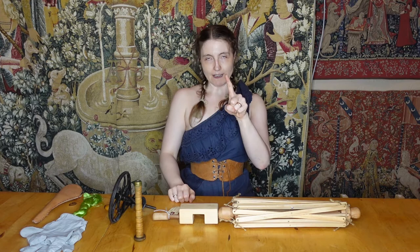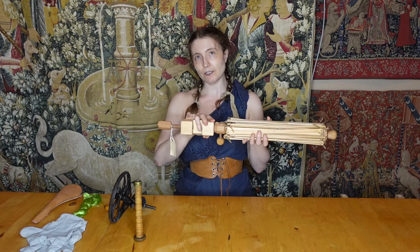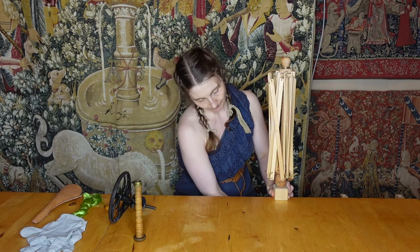Next step is unwinding the thread. For that, we need something called a swifter. You may have seen objects like this in secondhand shops or even in craft stores. We found this gorgeous hand-carved all-wood one in our local antique store — though there's no way this is an antique. To use it, you put it on your table or on a surface. We like using our all-purpose handy-dandy IKEA super table.